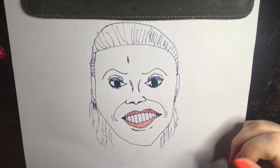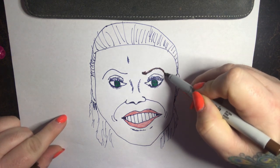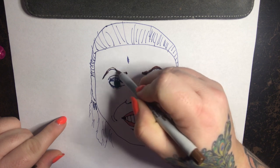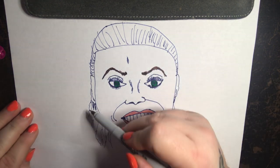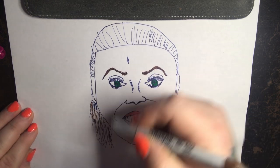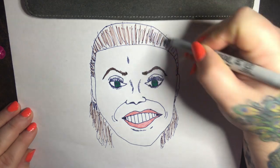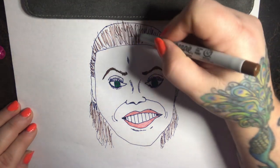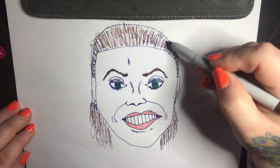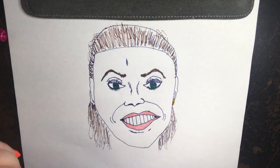Whitney always has cameras following her because she's hilarious, beautiful, and smart, so people like to know what she's doing. Blue hair. Until you feel happy — okay, perfect for the red carpet.